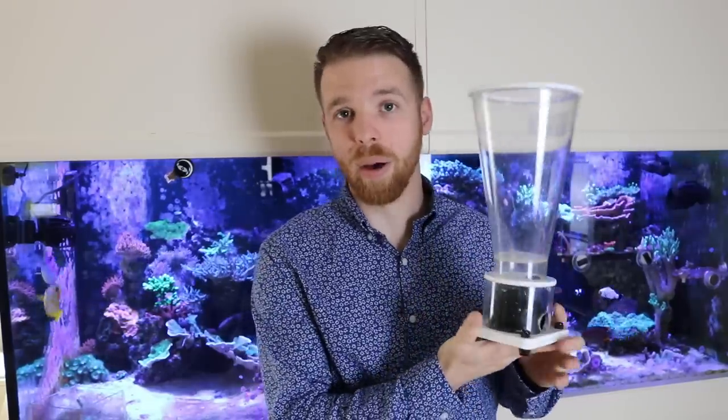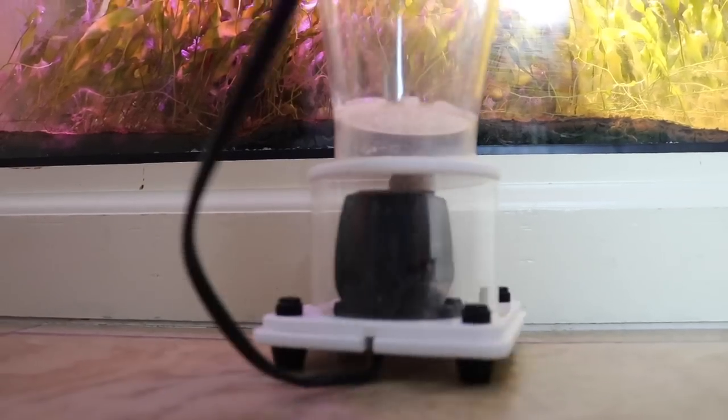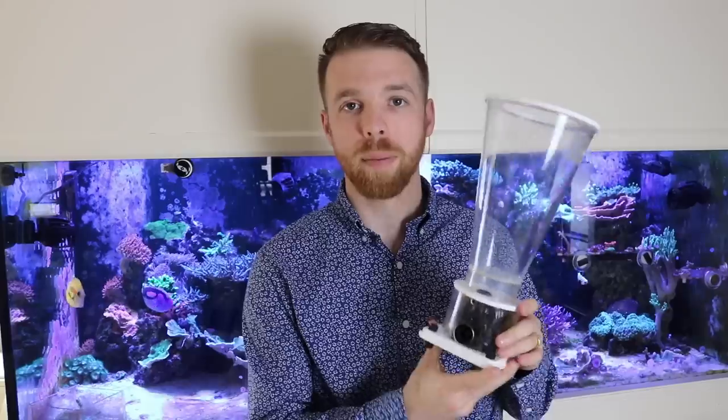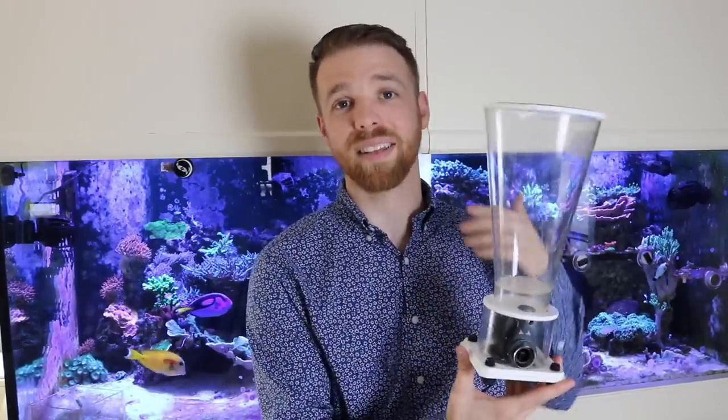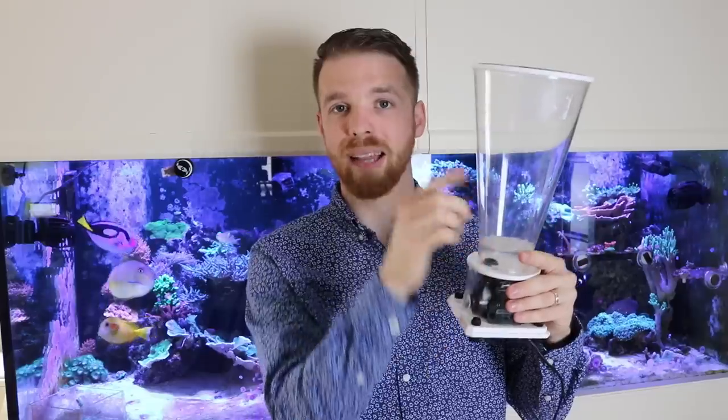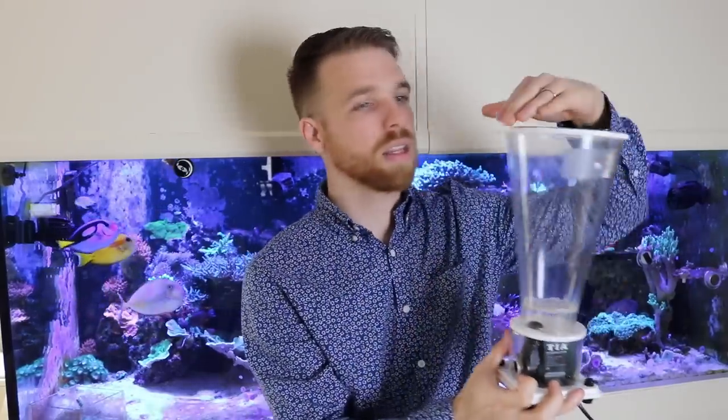Another equipment change is down in the filtration level — my biopellet reactor. The old one was the Cad Lights conical biopellet reactor with a small pump that tumbled the biopellets, and it was doing the trick for about two years. The issue was I couldn't add very many biopellets because the flow would lose energy near the top and they'd fall back down. So I just wasn't able to add the biopellets I needed to solve some ongoing issues with this tank.